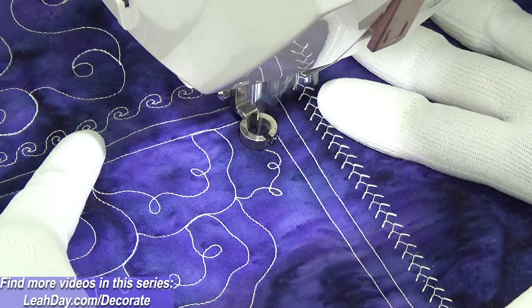The downside is a ruler foot is just a little bit harder to see the needle to be able to do that travel stitching, but with more practice you're gonna get the hang of it. It's not a big deal and I really like to see how this is coming together.